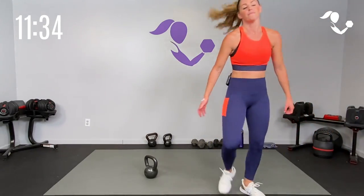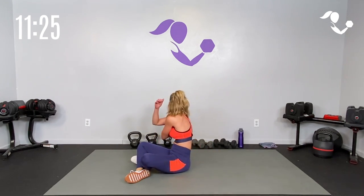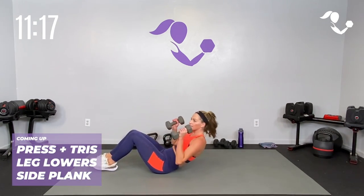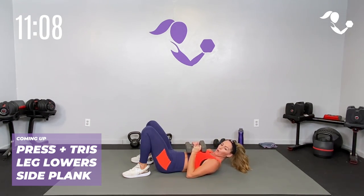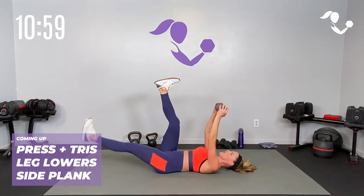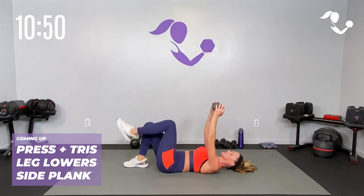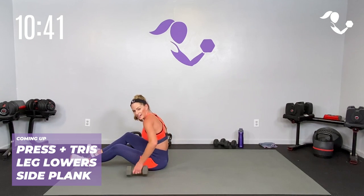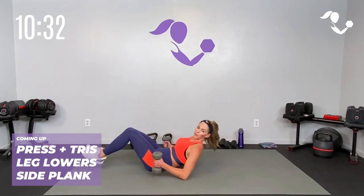Bring it down to the mat with me. Dumbbells and kettlebells — we've got one circuit on the mat. It's going to go quick, you're going to love it. We've got our press into triceps — keeping our weights together, going up, going down. Then we're going to take it feet up: you're going to push into the weights one or two at a time, lower them, and then both down. If you're modifying, just get the stretch. Then we're going to take it to our side plank — four lifts each side. So we're going four, eight, and four. Just switch with me when you need to. Ready? Three minutes, here we go.